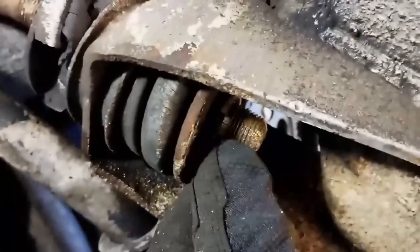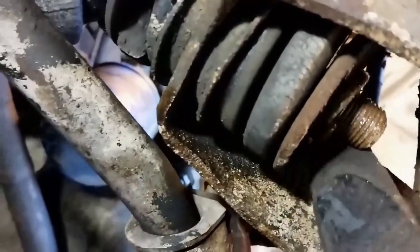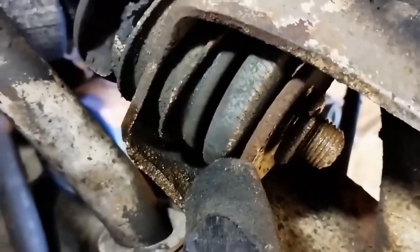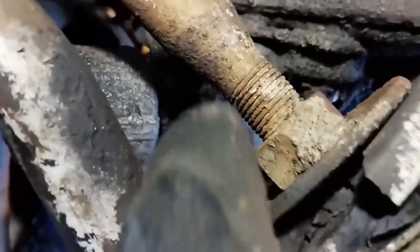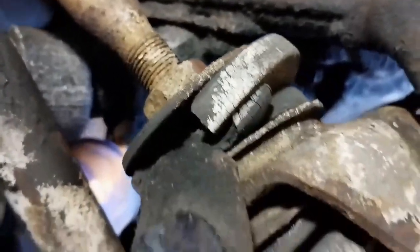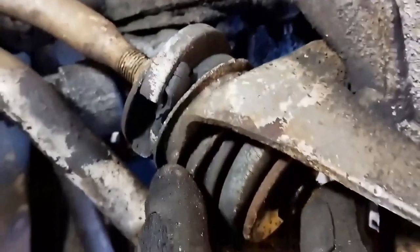We've got a washer, this spacer or cone - I'm not sure if that's turned around the wrong way. I think that's supposed to be the other way around. So: washer, this cone, two rubber bushings, another cone. And on this side we've got a cone, and at the back here two rubber spacers or absorbers.